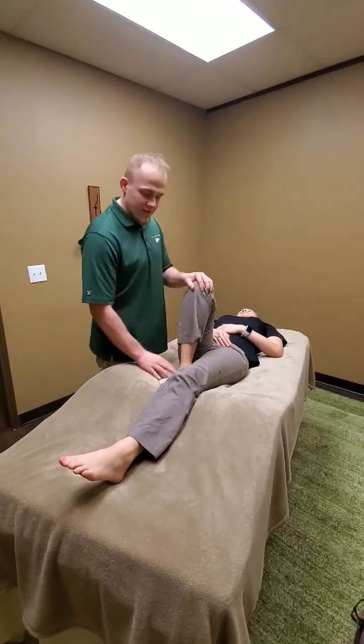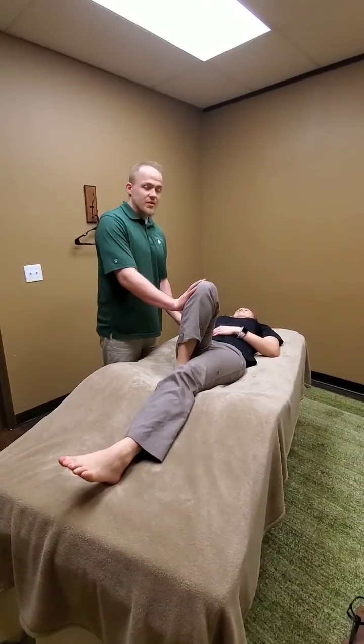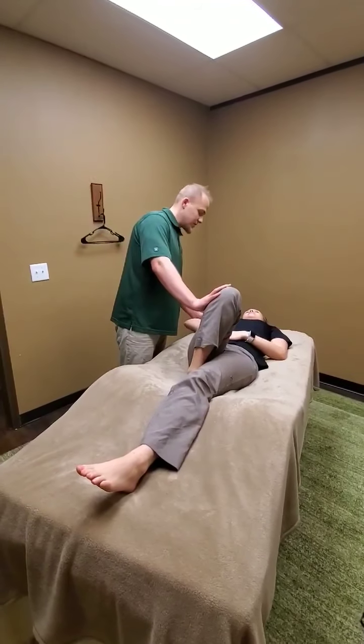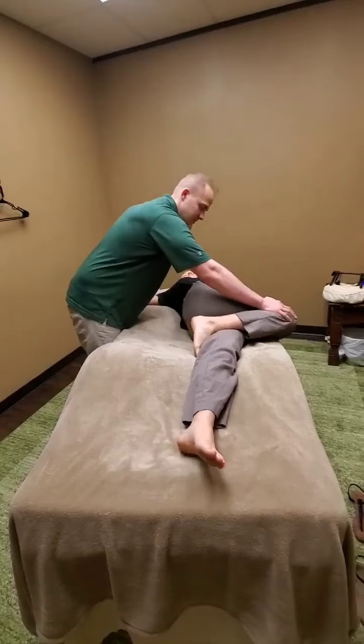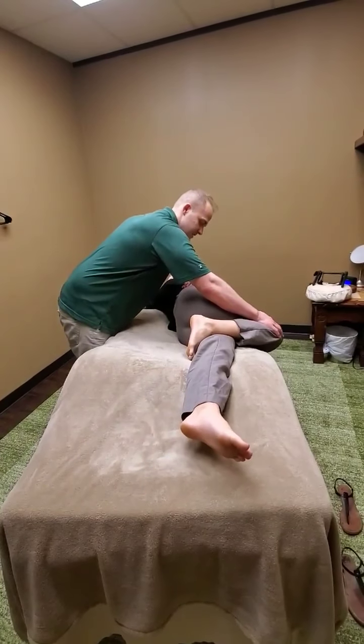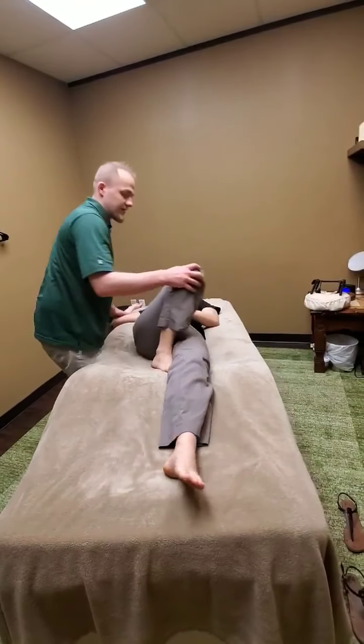So then you're going to tuck their foot under their leg like that for a chest stretch at the same time as the hip stretch. You can put their arm over here, go across — just like that. Can you feel that? Yeah, right here. And relax.